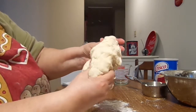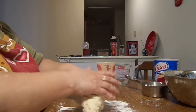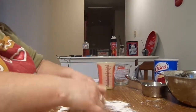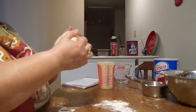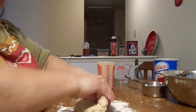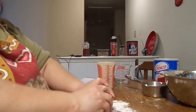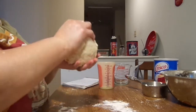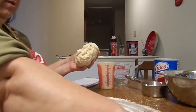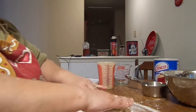Definitely the texture from yesterday is a lot different — it has a lot more pliable feel. So I do really think it was the shortening, but I could be totally wrong. I'm pretty sure that's seven folds. Let me do two more just to be on the safe side because I was counting as I was talking.